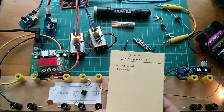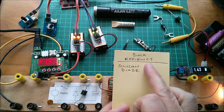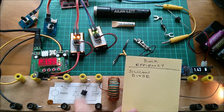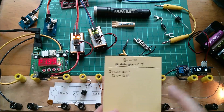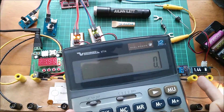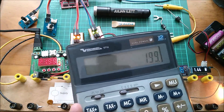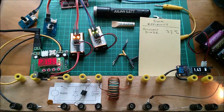The first test, at 50% mark-space ratio, is the efficiency of the buck converter with a regular silicon diode. It's going to have a 0.6 to 0.7 volt forward voltage drop, and we have the numbers 1.98 watts at the input and about 1.43 watts at the output. Quick calculation: 143 divided by 199 equals about 72% efficiency.